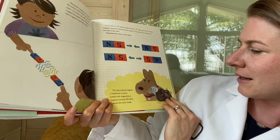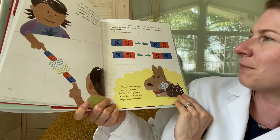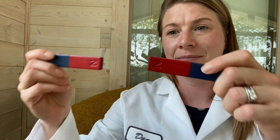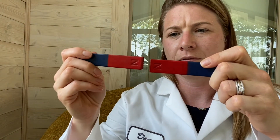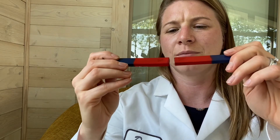The only natural magnet is lodestone, a stone loaded with magnetite, a magnetic mineral. Other magnets are man-made. I'm going to show you what happens when I put the same pole together, because the book didn't tell me to do that but I'm going to do it. I can't even put the ends together because they're repelling each other so much. Sames do not attract, evidently.